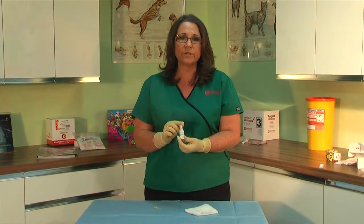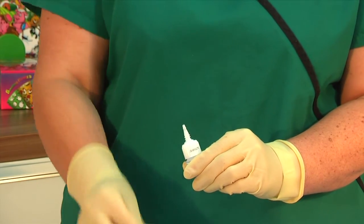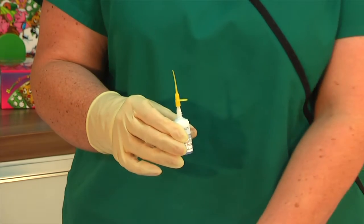Dermafuse must be used at room temperature. You will remove your bottle cap and place your applicator tip on the bottle, and you will push down to click it into place.